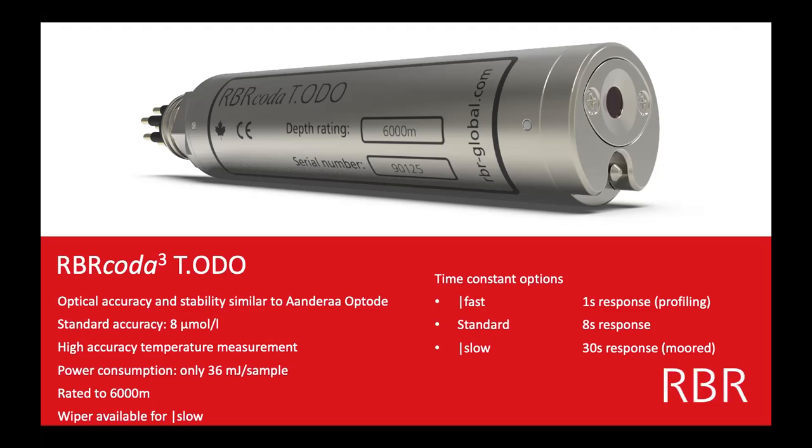We have a standard response — that's more used for ROVs that are moving but don't need the one-second response. And then a slow version, really used for deployments where you leave the logger in one spot, say at the bottom, to measure dissolved oxygen concentrations for a while. That foil is actually the thickest foil of the three, which is why it responds slower — and because it is so thick, it can actually be wiped.